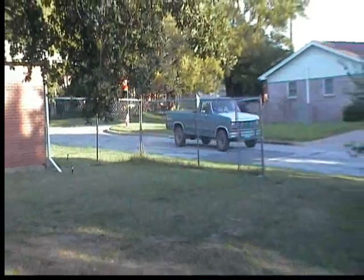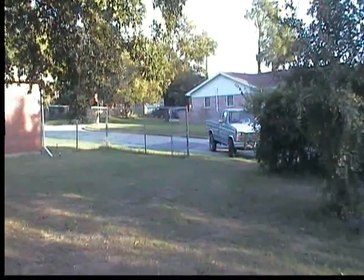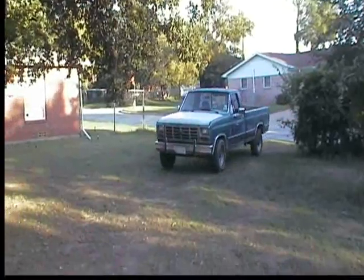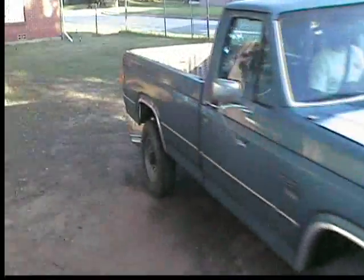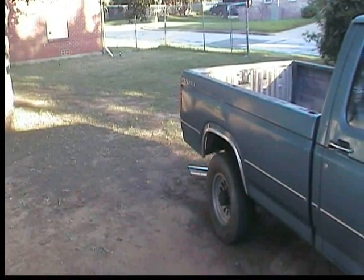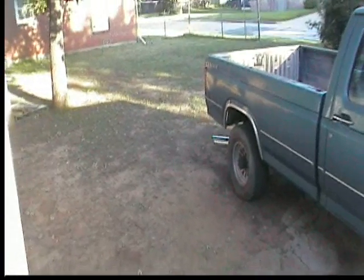There it is right there — look at it. Running real good too. That's what we're talking about folks, right there. Nice, clean, burning 6.9 diesel right there.